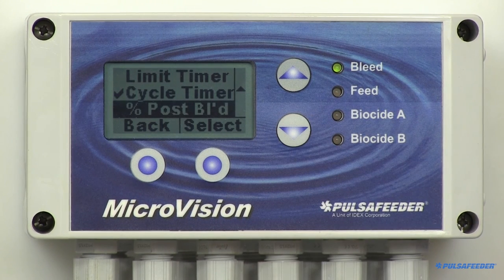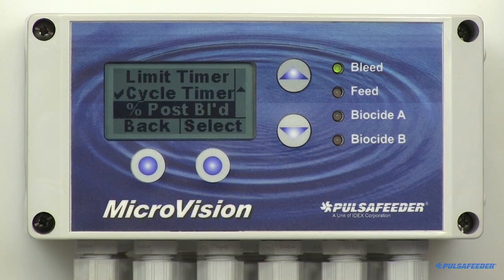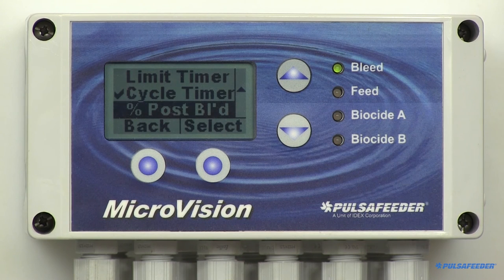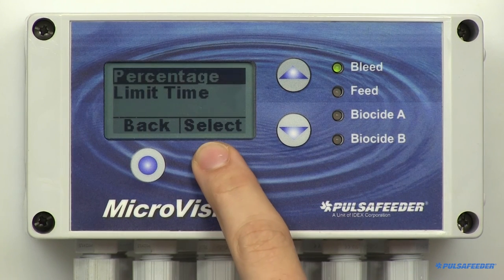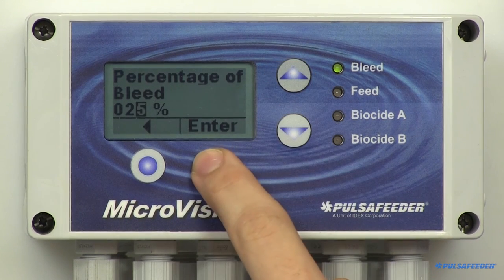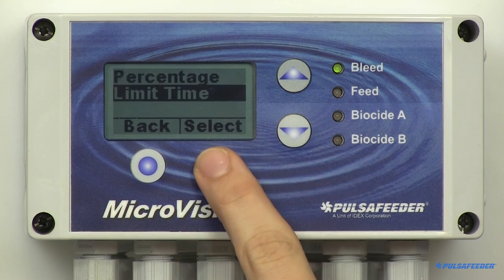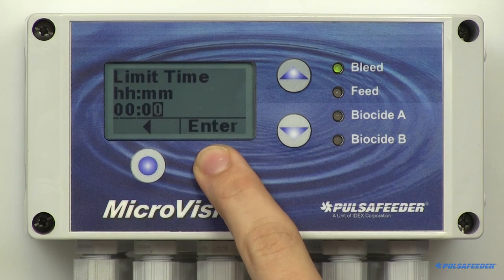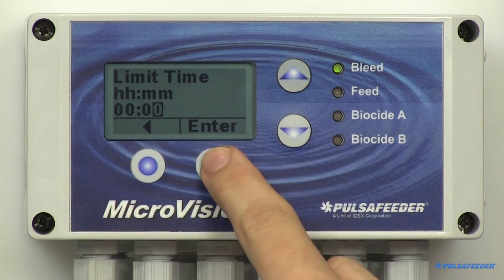The last inhibitor mode type is %Postbleed. This timer keeps track of the amount of time the bleed relay is turned on. When the bleed shuts off, the inhibitor begins feeding for a percentage of the bleed time. This timer also includes a limit timer to prevent overfeeding. Highlight and select %Postbleed from the inhibitor menu, then select %. Enter your value using the arrow buttons, hit Enter and OK to return to the menu. Next, select the limit time in hours and minutes and press Enter and OK. To disable this function, set the time to zeros.